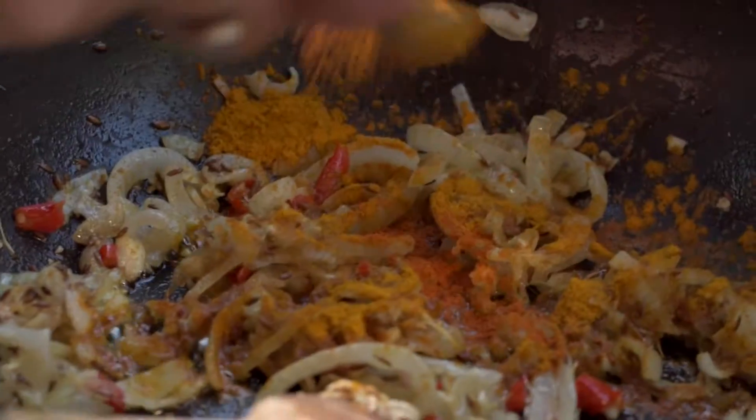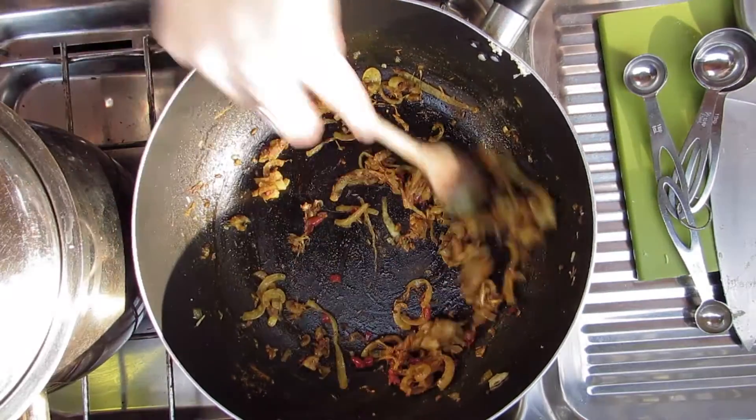Throw in the turmeric and the chilli powder and cook for 2-3 minutes. Turn off the heat and add your garam masala.